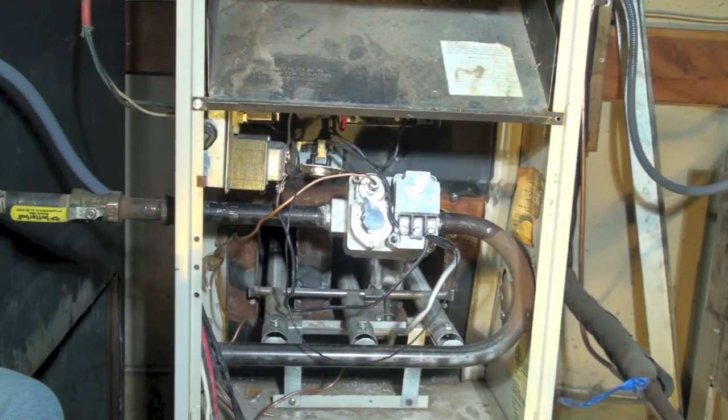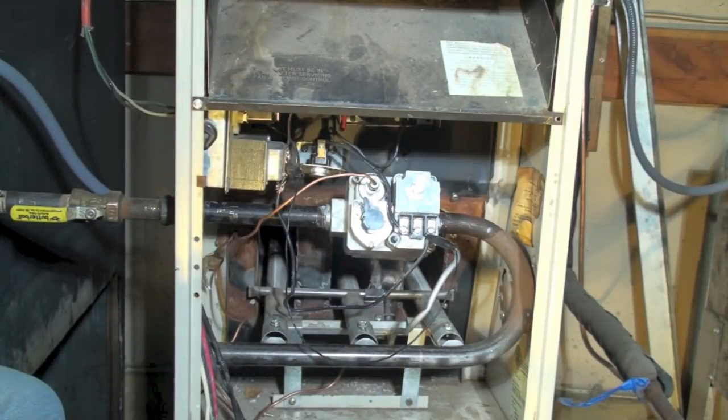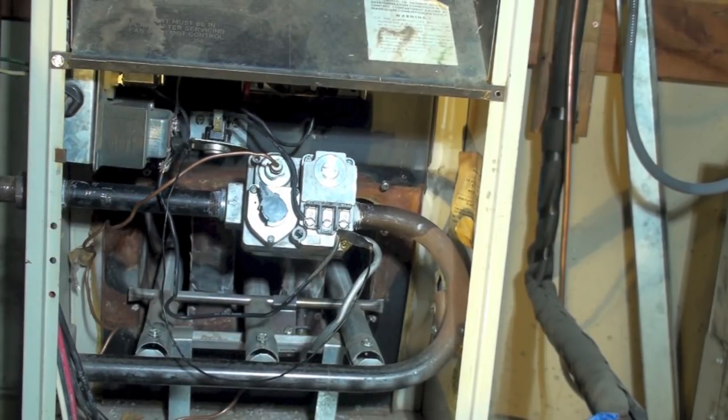You don't have to use a manometer to check manifold pressure if you don't want to — you can go out and clock the meter instead. I'll link a video on clocking the meter.